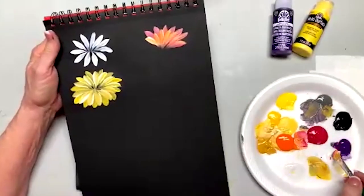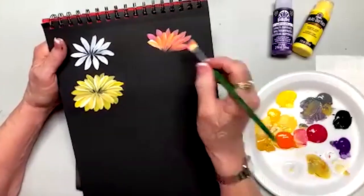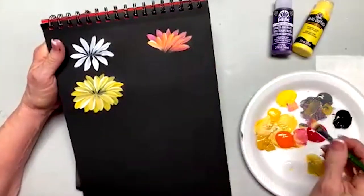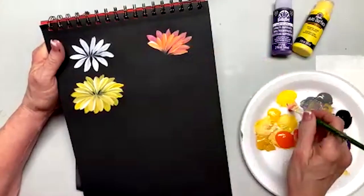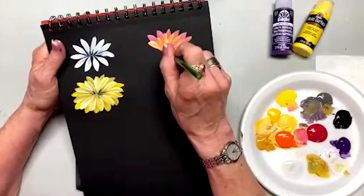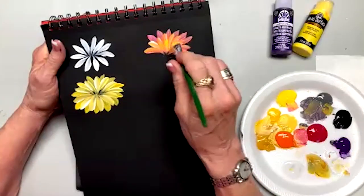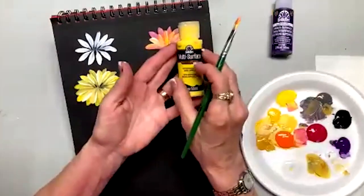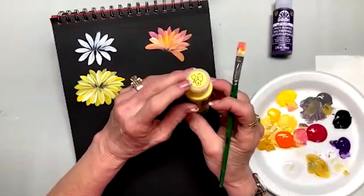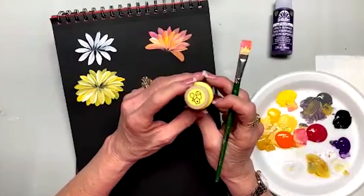My brushes are synthetic nylon Donna Dewberry brushes for one stroke. I'm using Plaid products — Plaid makes my products. We have good quality brushes and good quality paint. I use multi-surface because this will go on glass, metal, wood, ceramic, and paper. I've even put this on fabric.